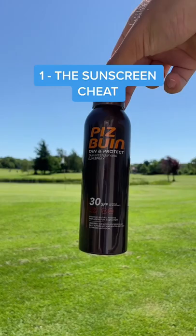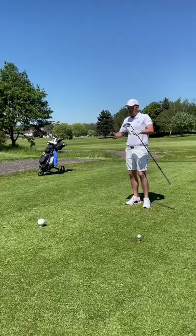Welcome to DIY Golf Hacks Part 1, where I will be exposing golf's biggest cheats. Number 1: the sunscreen cheat.